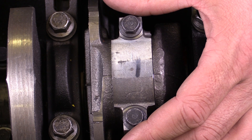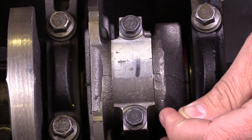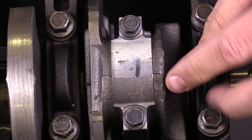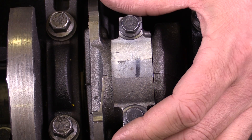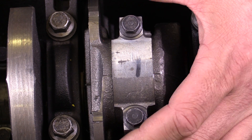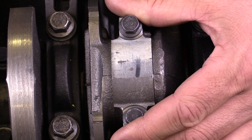We're going to talk about connecting rod side clearance. What we're talking about is the space between the big end of the connecting rod and the crankshaft journal — the side portion right here. We want to have some space in between there, but we don't want too much. There's a specification that gives us a minimum and a maximum.